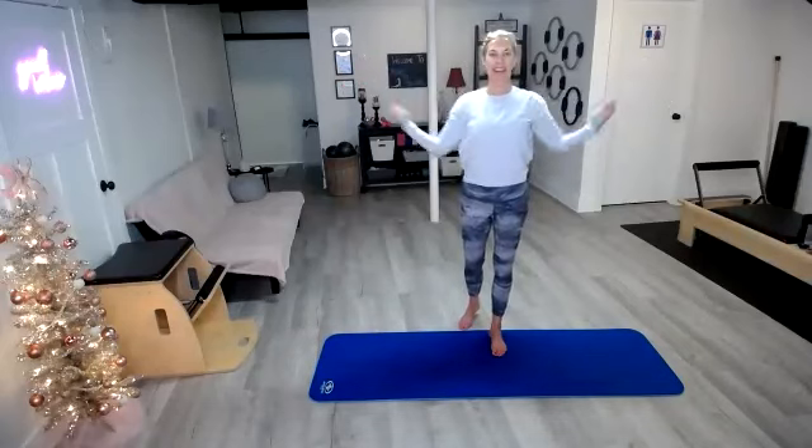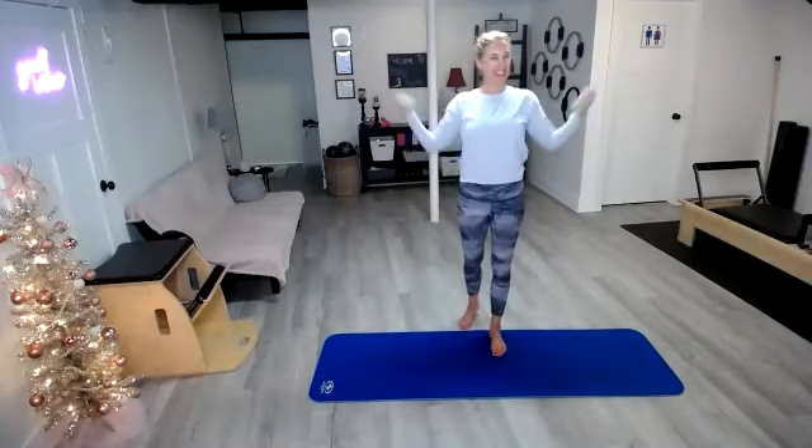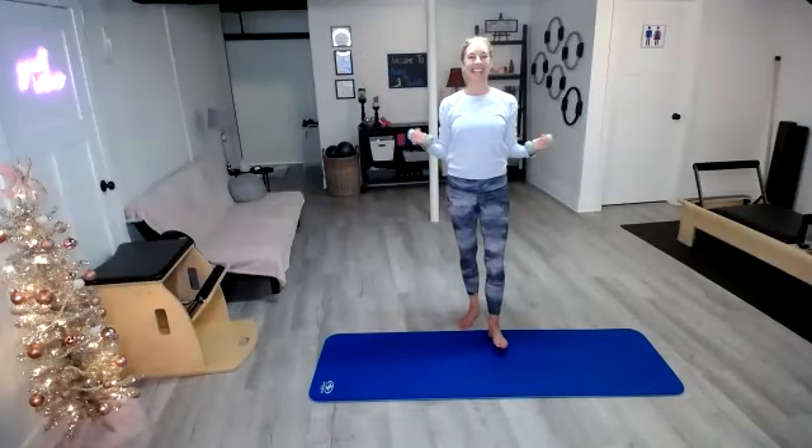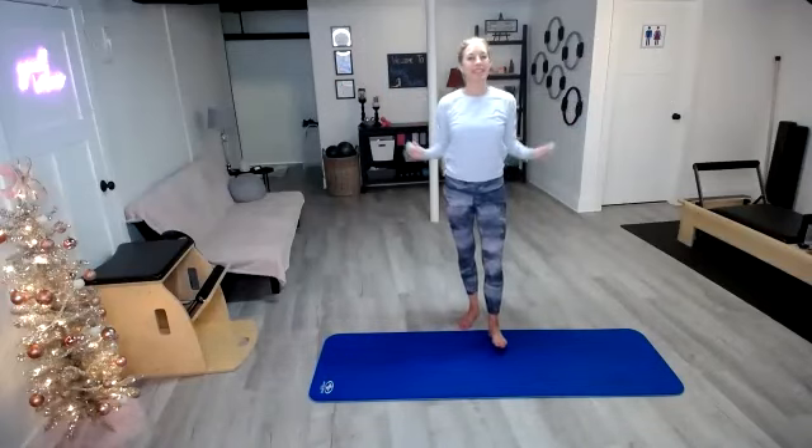We're going to take those arms in, take them out, in, out — reach and pull. Pull it in, reach it out. We're going to take it forward.